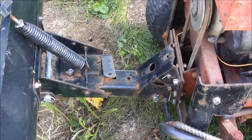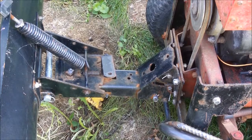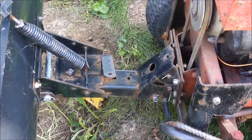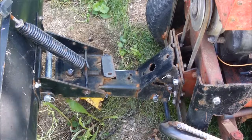Hey guys, Bladeshare. In this video you're just going to watch me take off the plow. It may be a little long. The camera stand may fall - it's quite windy out here. I don't know guys, I don't know why I'm making this video. I hope you get some enjoyment out of it.